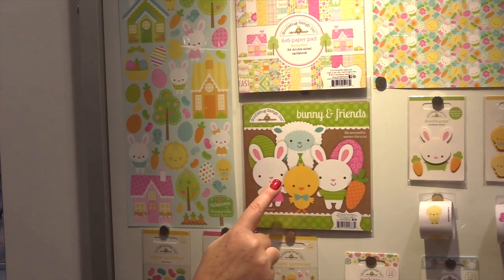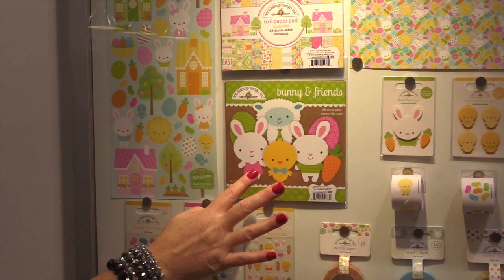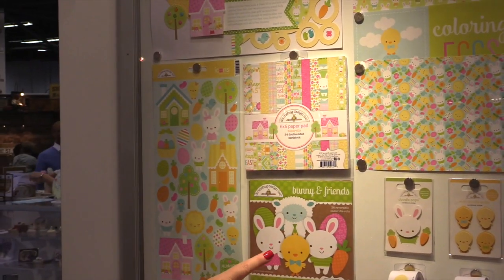It's 36 reversible Easter die cuts. So you get all these little critters, some jelly beans — you can use the front, you can use the back. You could even make a window on your card and put it inside so when you open it up you see the back.